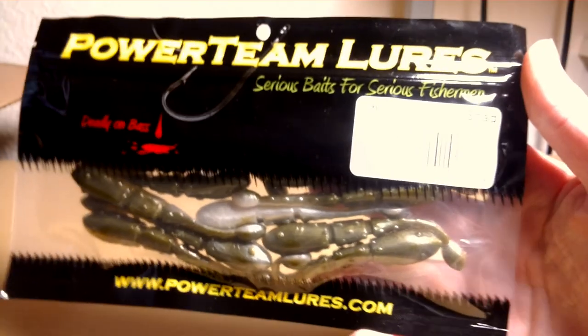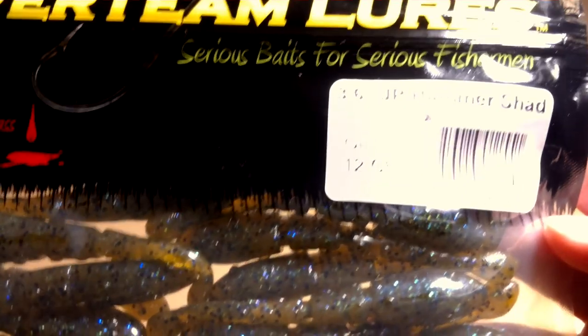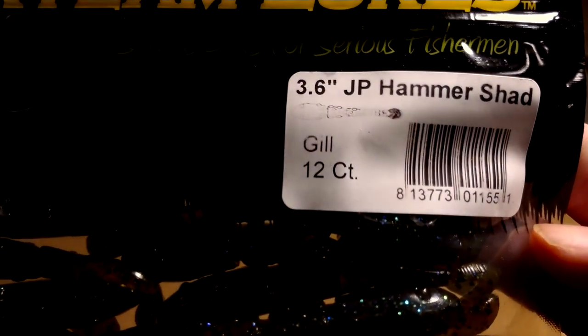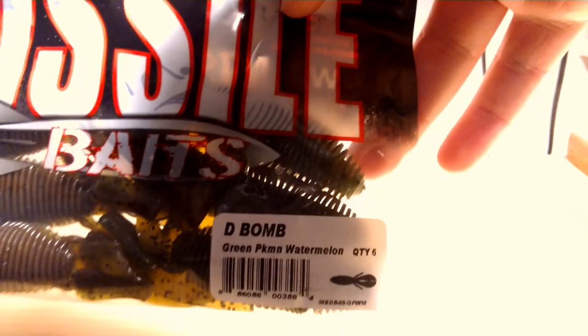Got Power Team Lures JP Hammer Shad in the green AU color. And another one, the 3.6-inch JP Hammer Shad in the gill color — represent the blue gills. Got a lot of those in my local lake, so that should be good. Here's just two more packs of the Missile Baits — there's a Green Pumpkin and then a Green Pumpkin Watermelon.